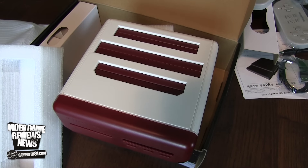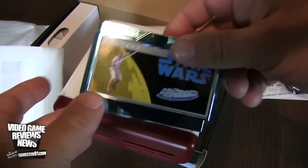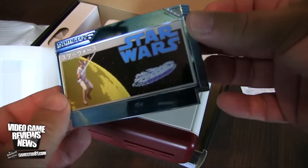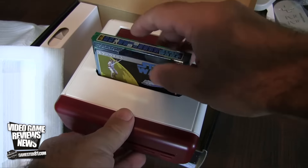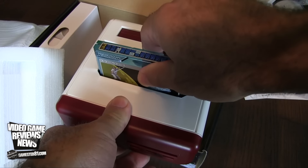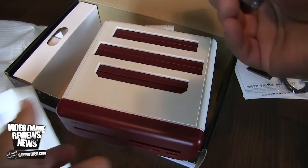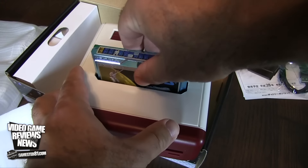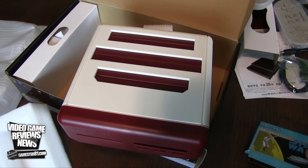One thing I want to test is how well this console grips games — a lot of people complained about that with the RetroN 5. I'm going to try a Famicom game — Star Wars, which is different than the North American release and in my opinion a much better game. It fits in pretty nicely. There is some resistance but definitely nothing too terrible. Definitely not as bad as the RetroN 5.